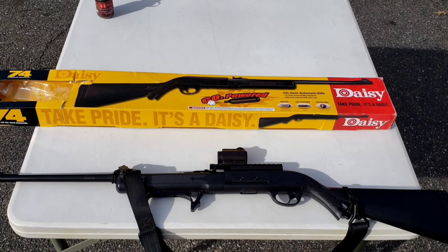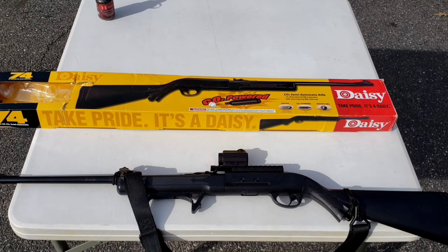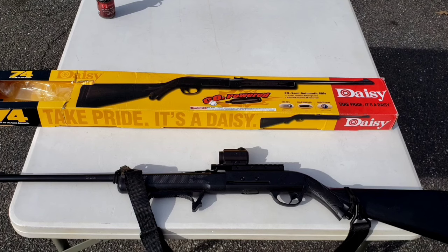So I took the rifle apart, did some work on the valve and what I want to call the hammer, and reassembled the rifle.